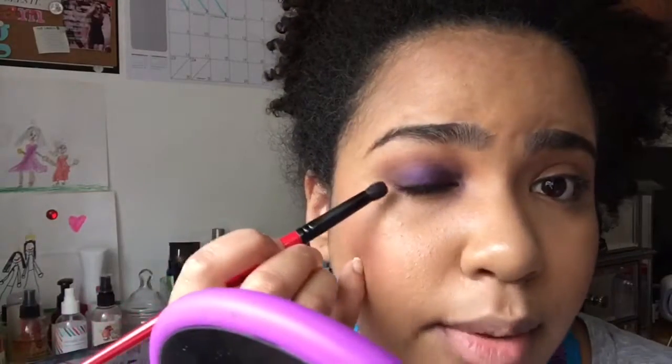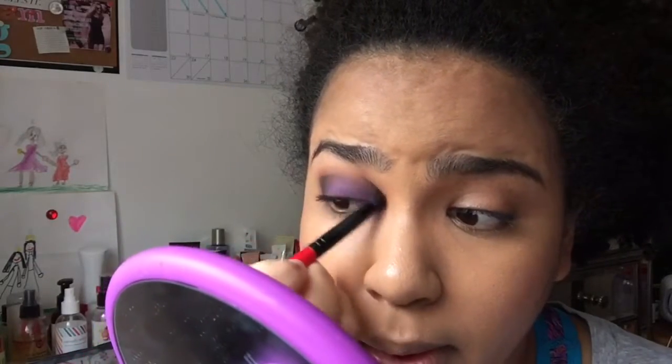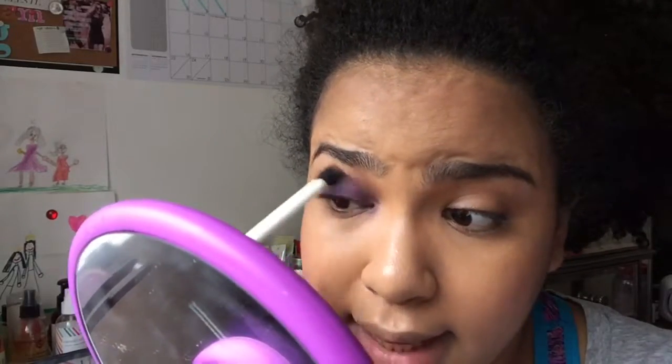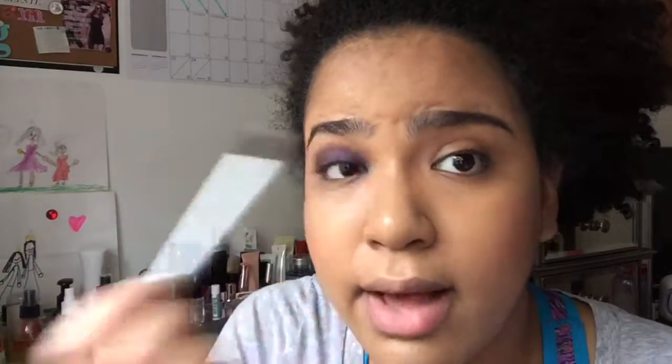I'm running out of time, so I'm going to just do this really fast. I went in with the onyx color from the Shea Moisture palette — I'm just going to put a little bit right out here. You see that? And then I'm going to go in with that first brush I used and just softly blend that out. Sometimes you might get a little bit of fallout underneath the eye.